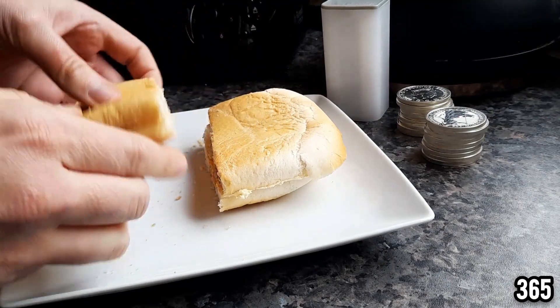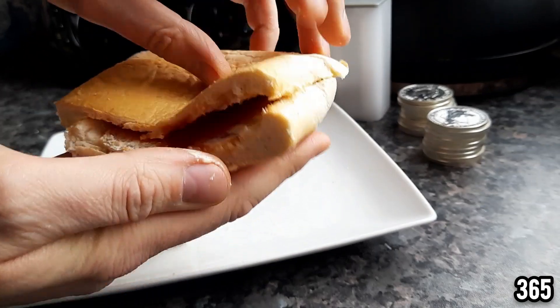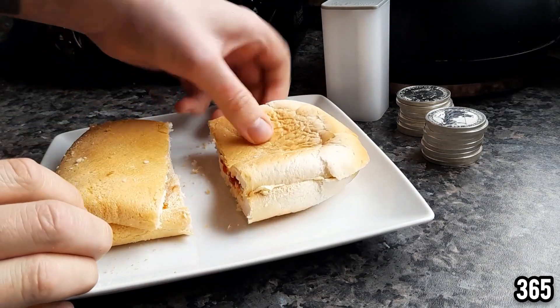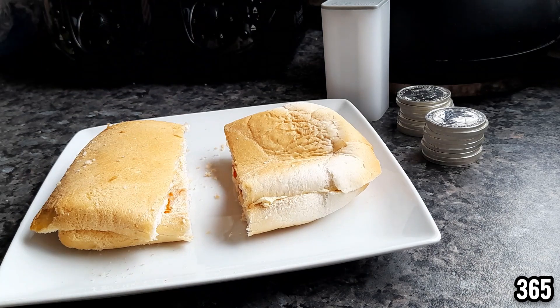Let me know what you think about this video. Have you heard of a silver sandwich? Is it something that you've been eating for a long time? Because like I said, you need to eat what you preach or you're just not really going to make it long term. As always, thanks very much for watching. I hope you found this video interesting and I hope you have a nice day.